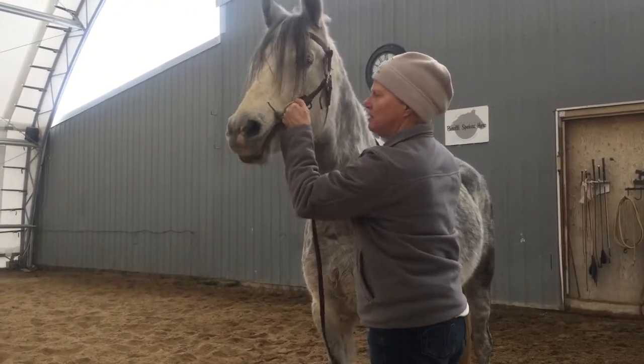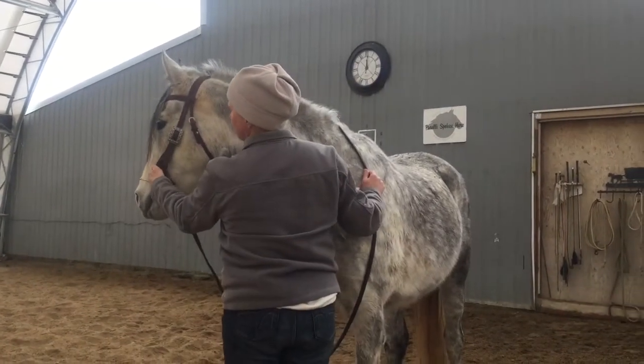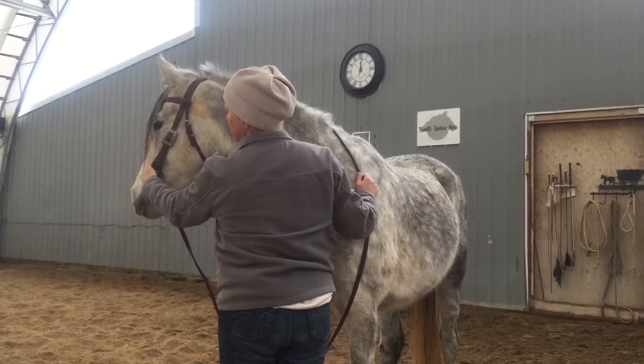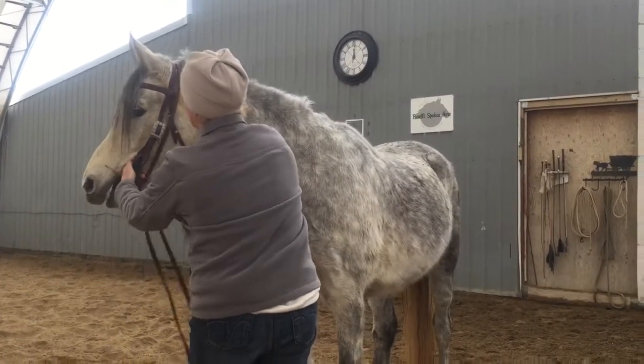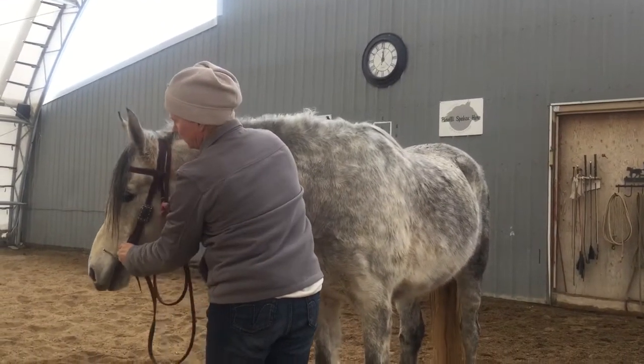So here. High enough to be light. Flexion. And that was pretty good, so I don't have to make a correction. And then action-reaction. You can use the ring behind the poll. Action-reaction. And the poll open.